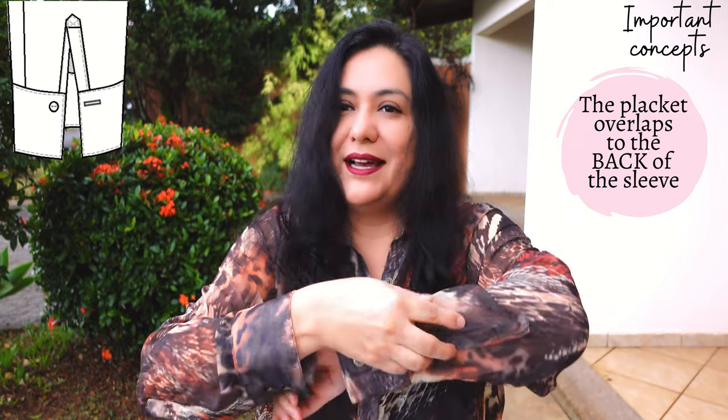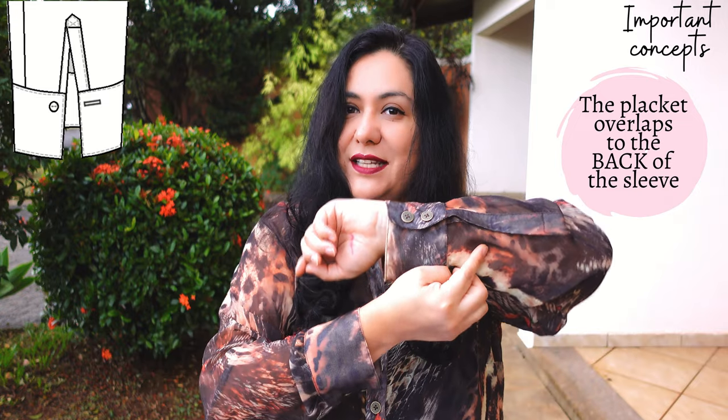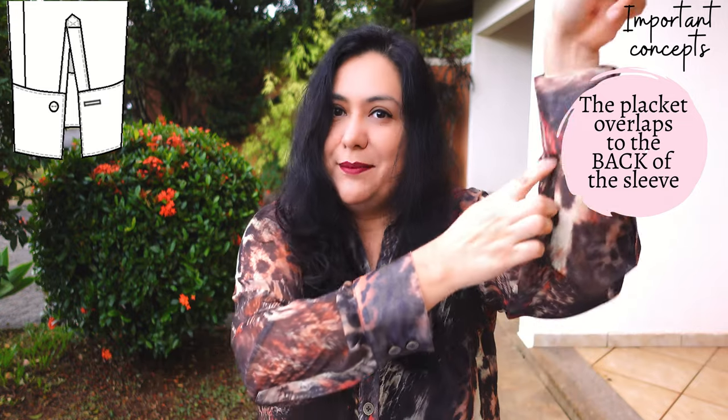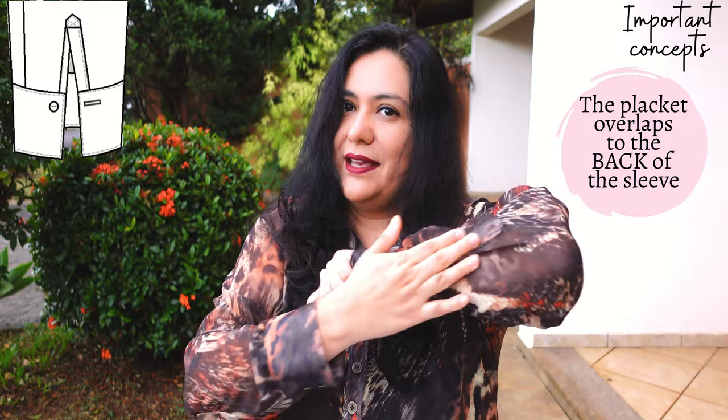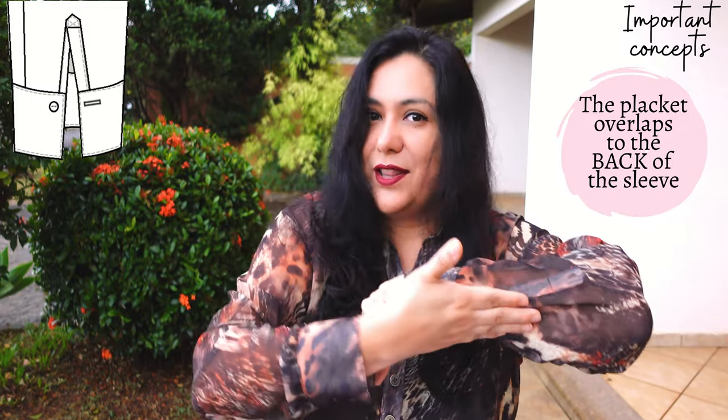You will be seeing parts of the technique with the main fabric, but for the rest you'll see it on a houndstooth black and white with the contrast in a green rayon linen blend. Before we get into the sewing, I want to give you a brief overview of general concepts. The most important concept is that the placket overlaps towards the back part of the sleeve — it'll be close to the seam of the sleeve underneath, right here at the back of your arm. That's where the overlap happens.